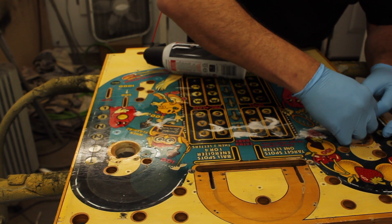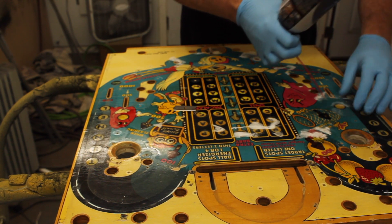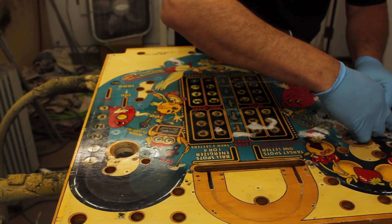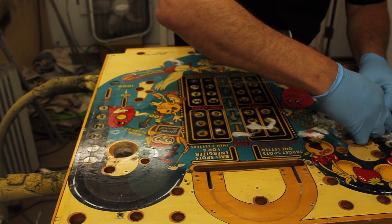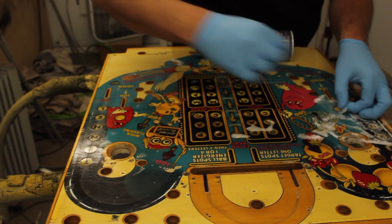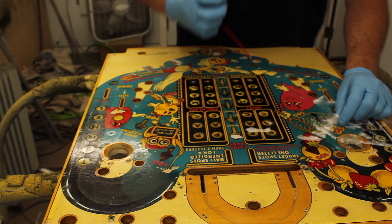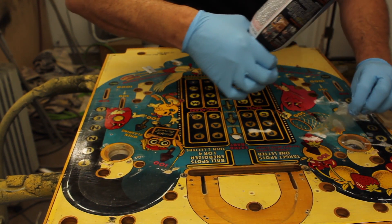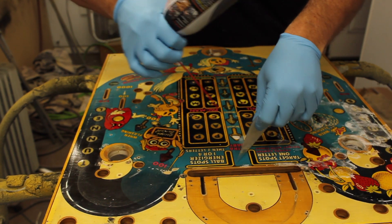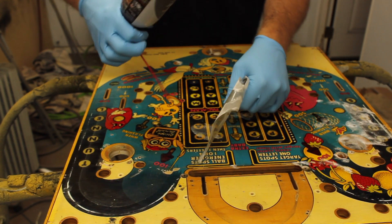Get your razor blade under there again. It's really crusty up in these areas, that's why it ripped — it just didn't even want to stay because the mylar is so old. It's starting to come off in actual little pieces now, so you just got to keep working it. You don't have to bother cleaning the playfield or anything before you do this, since you're sanding it down to bare wood anyway.